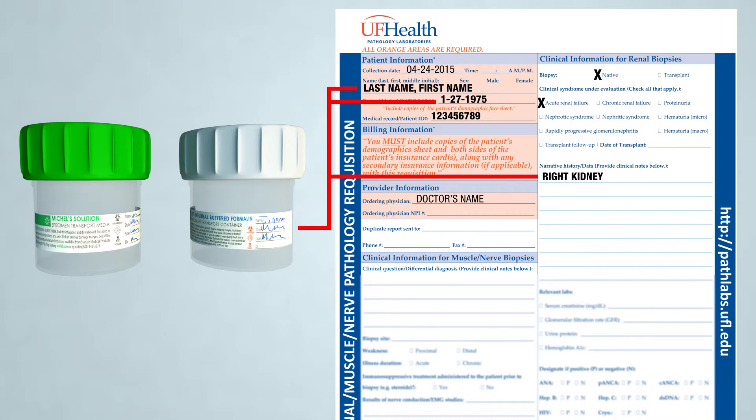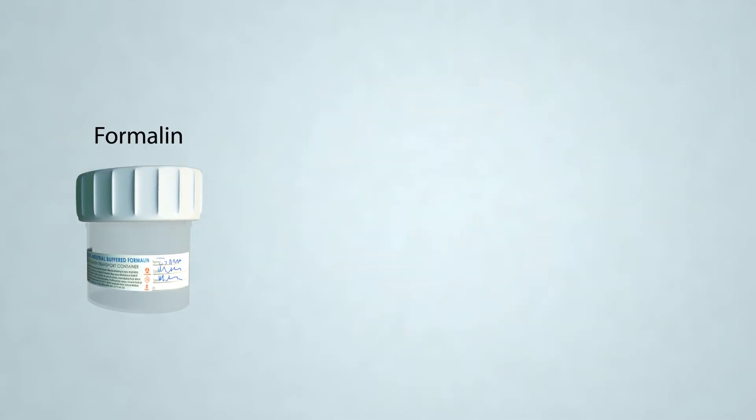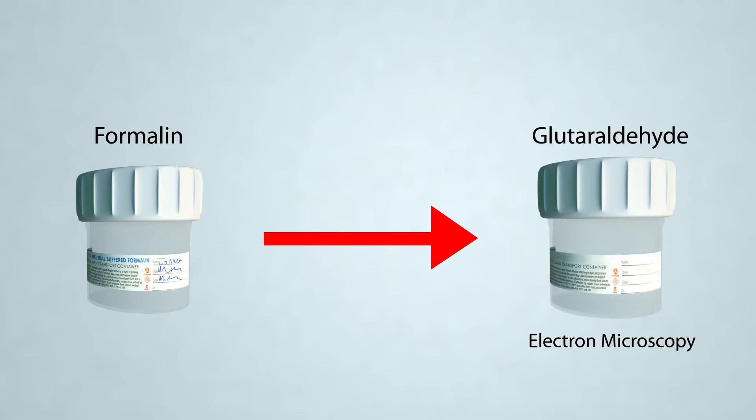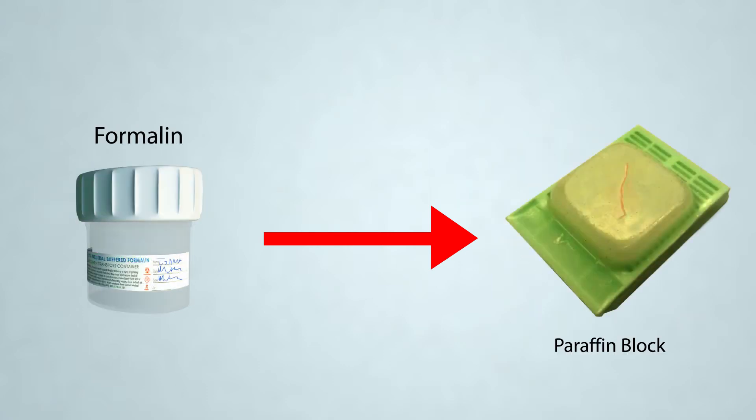If all the appropriate criteria have been met, the specimen is accessioned and brought to the gross room to begin processing. During the grossing process, a portion of the formalin-fixed kidney core is post-fixed in glutaraldehyde for electron microscopy. The Michelle's portion is submitted to the immunohistology lab for histochemistry studies. The remainder of the formalin-fixed specimen is embedded in paraffin and processed for light microscopy.